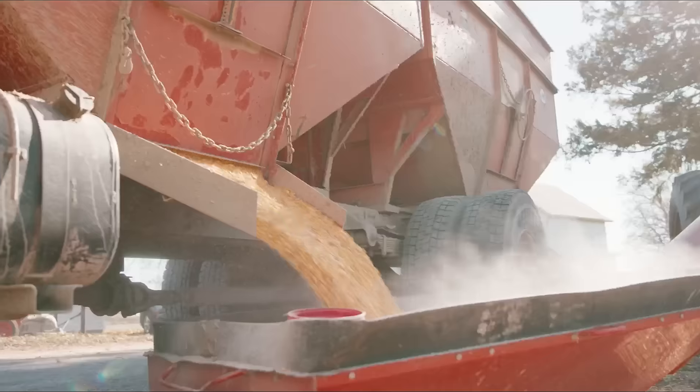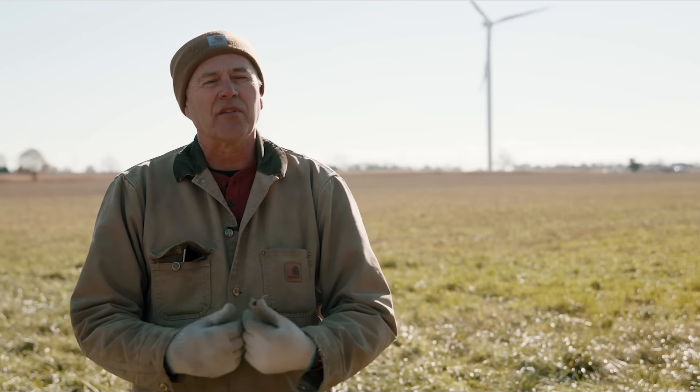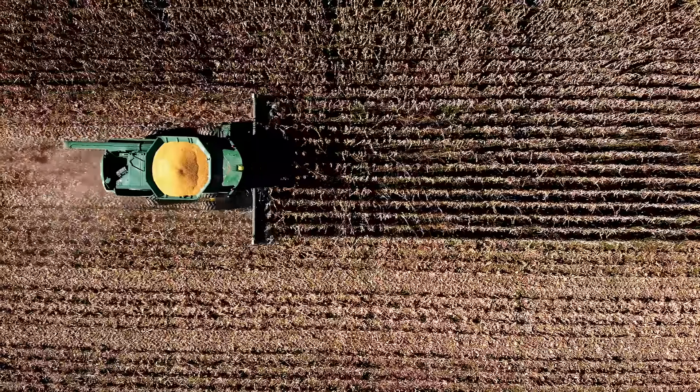It also helps with the infiltration of water. If you have good cover crops with a good root system, water on a heavy rain will just permeate into the soil. It's also very good to hold on to nutrients so they won't get washed away and go into our water systems.